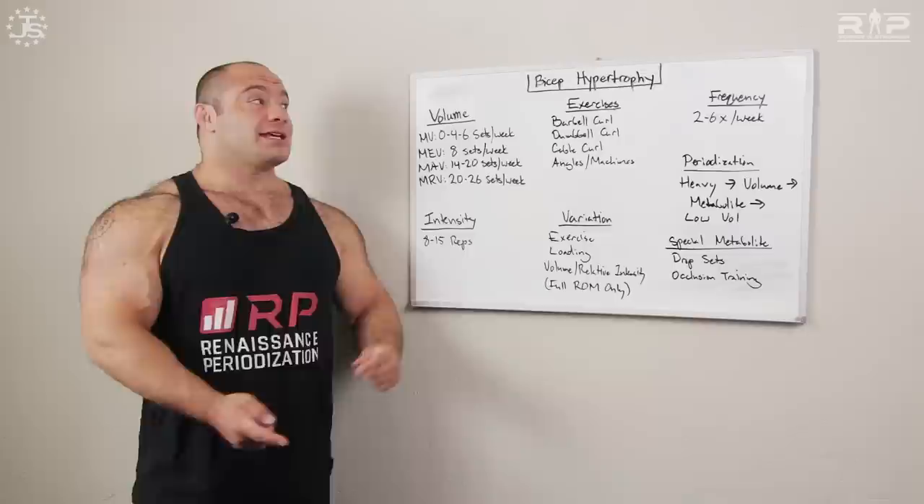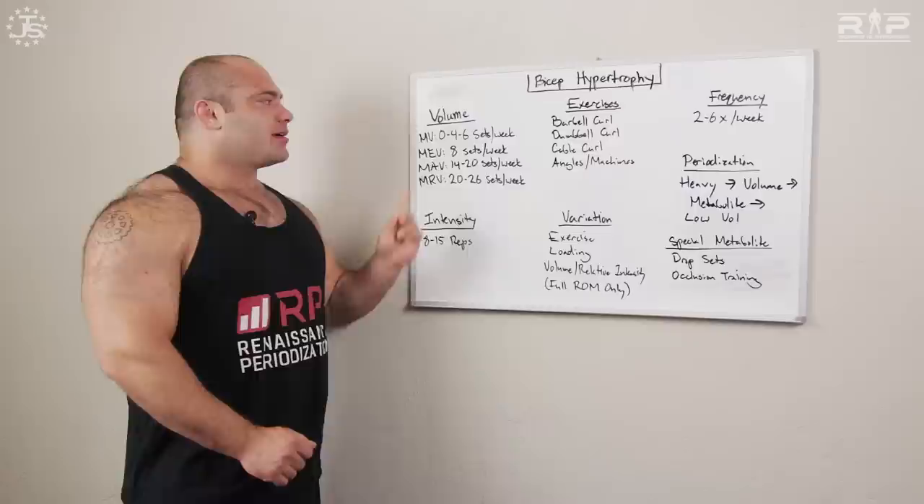Hey guys, Dr. Mike Israetel here for Renaissance Periodization and Juggernaut Training Systems, continuing with our hypertrophy guide — bicep time, the bro-iest of all the muscles, I think, although chest may be close. So let's take a look.